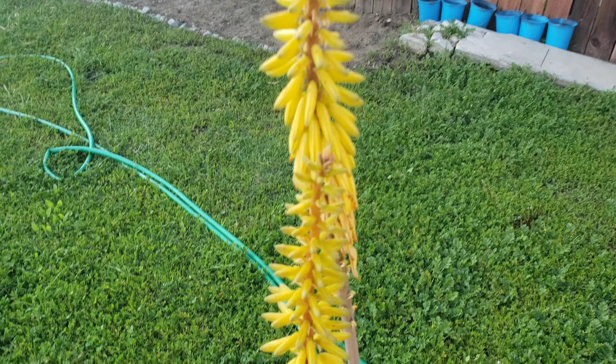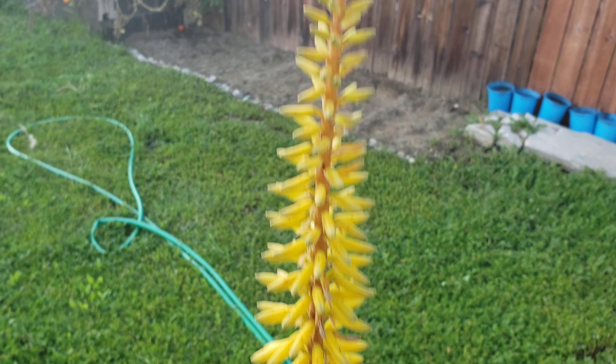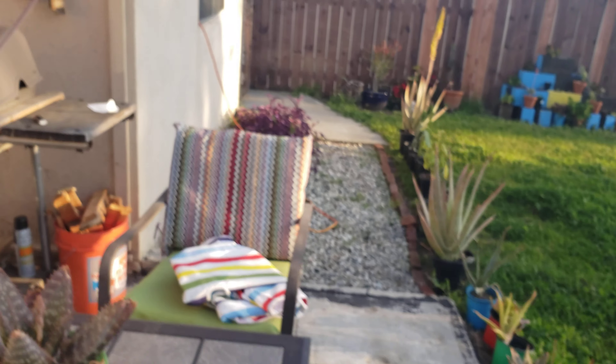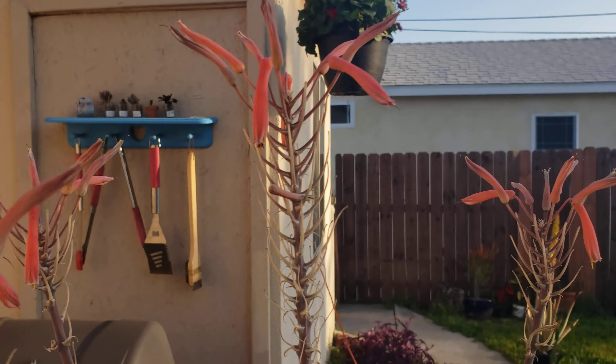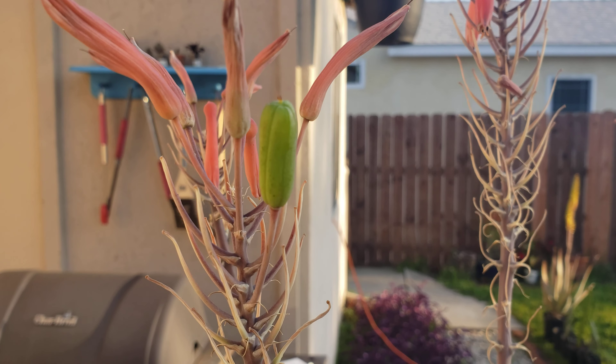The purpose of this video is to show what an aloe seed might look like. I was searching on the internet for quite a while and I didn't even know how to really recognize a seed pod, but this is it. There's a flower on this and I assumed it got fertilized and then turned into a seed pod.